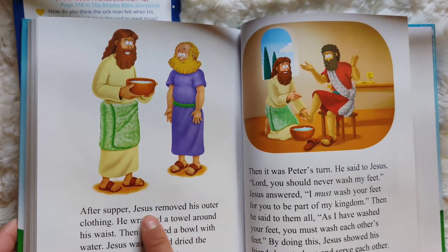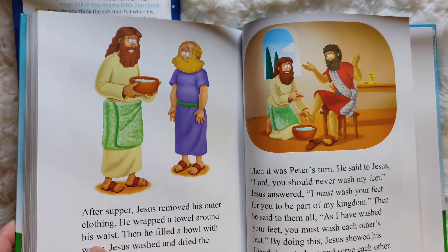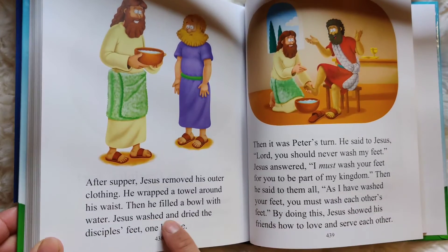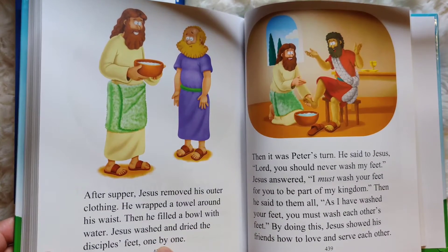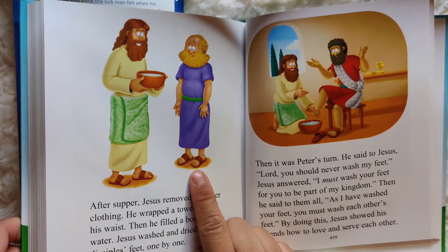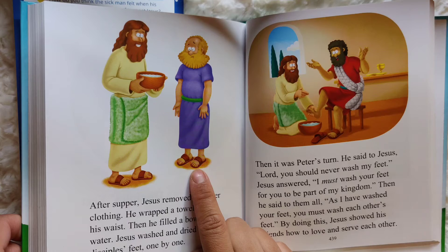After supper, Jesus removed his outer clothing. He wrapped a towel around his waist. Then he filled a bowl with water. Jesus washed and dried the disciples' feet one by one. Look at their feet — do you think their feet were dirty or clean? I think their feet were probably pretty dusty.